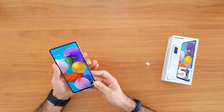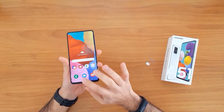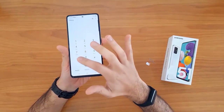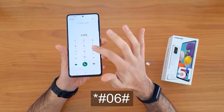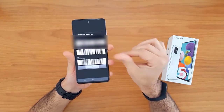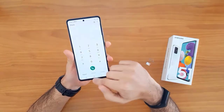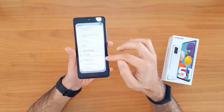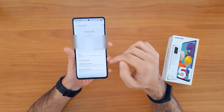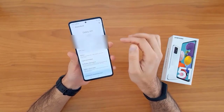The first thing we're gonna do is get the IMEI number. To do that, we go to the dial pad and dial *#06#. The IMEI will automatically appear on the screen. Alternatively, we can go to Settings, then About Phone, where the IMEI number is also shown.